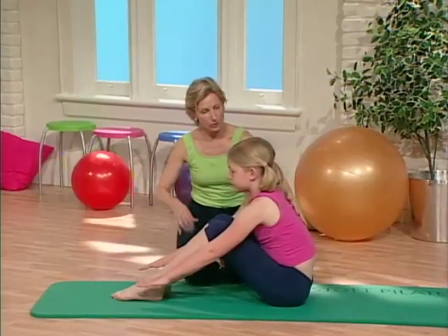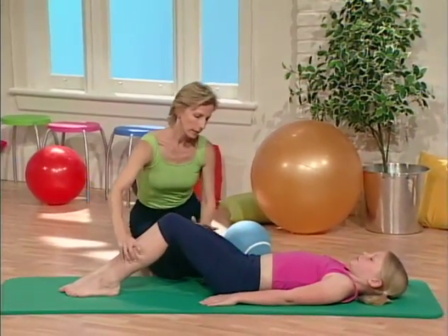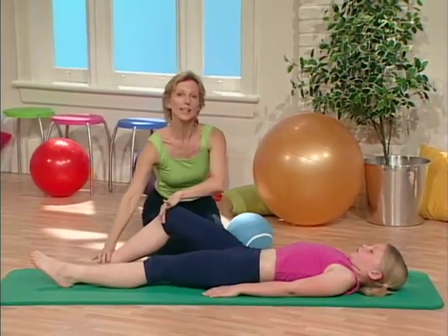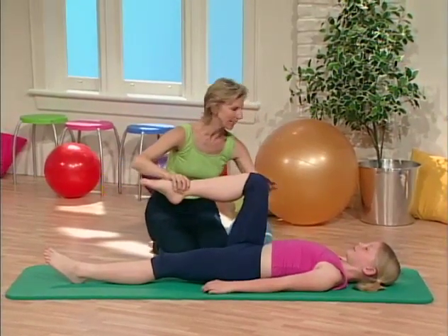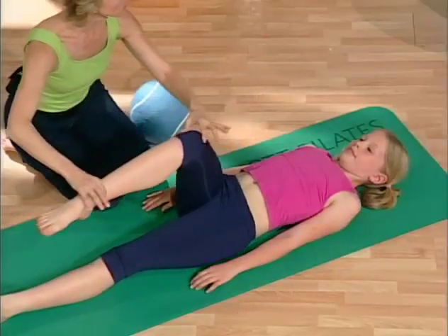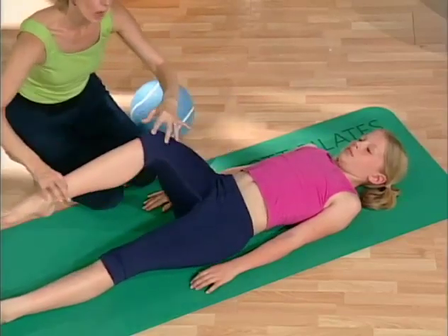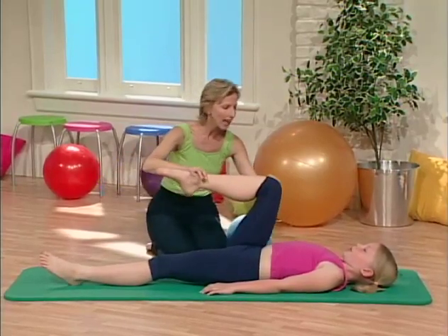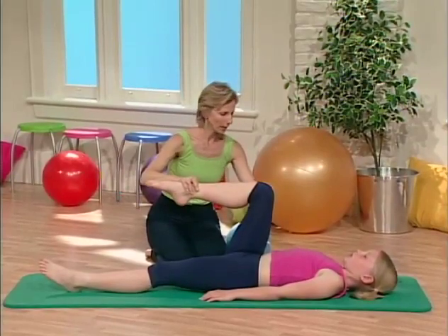And we're ready for the one leg circle, lying on your back. Stretch one leg out. Now you want to keep your stomach very tight here and bend the knee into your chest. Relax your shoulders. Breathe in through your nose and blow out through your mouth. You're just going to trace a circle on the ceiling with your knee — circle it around and bring it back up.